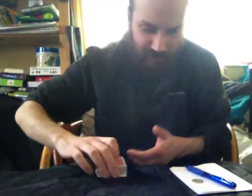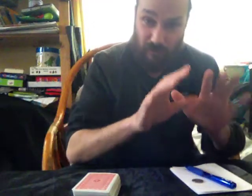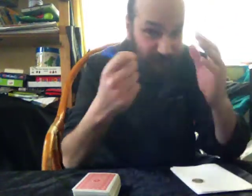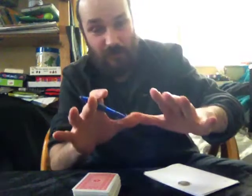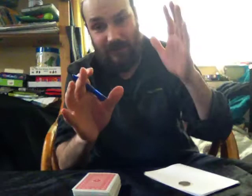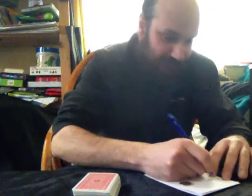We then combine the cards together and it's time to sort out the random number. To do this I'm going to get four numbers between 1 and 10 from separate spectators, or if there's only one spectator, from them. Let's say they say 6, then 3, then 8, then 5.